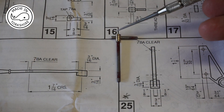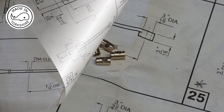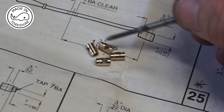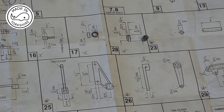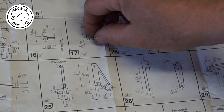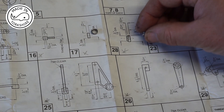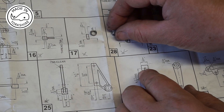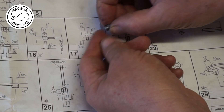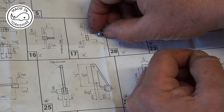That looks absolutely spot on — very happy with that. Just three more to go. Took a while to make those but I'm very happy with the result. Off camera I've also made items 17 and 28: item 17 is like a collar and 28 is a nut. From the diagram I think on assembly they go together like that, but I could be wrong — I'm sure I'll be able to work it out closer to the time.